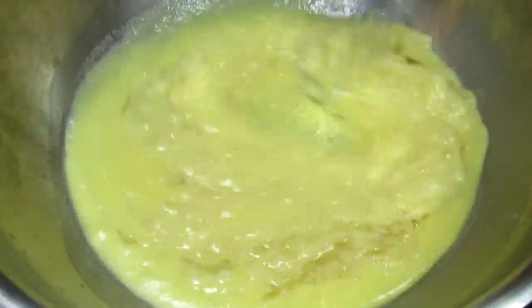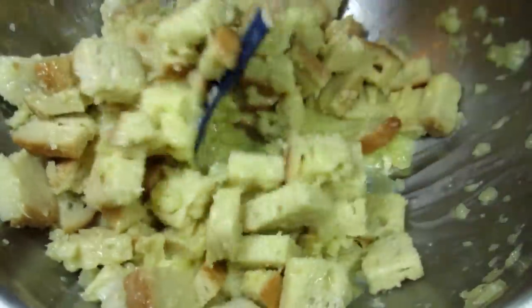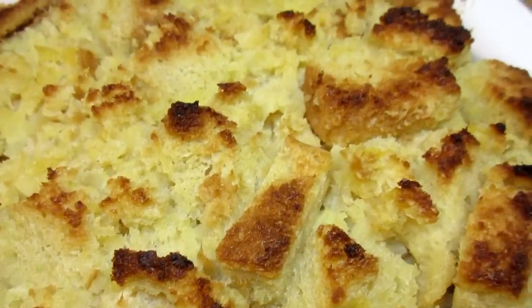This side dish only has six ingredients and tastes delicious — scalloped pineapple, just in time for the holiday table. I'm Tess and welcome to my kitchen.